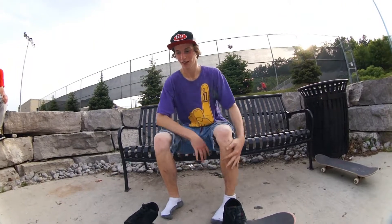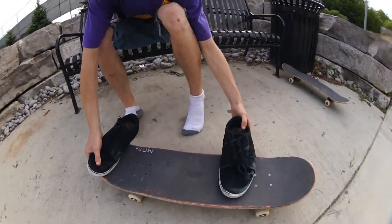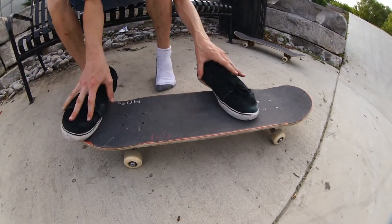This is my way of doing the K-Flip. Everyone has their own style, everyone does it in their own way, but this is how I like to think it through.